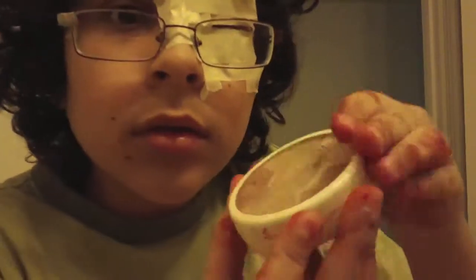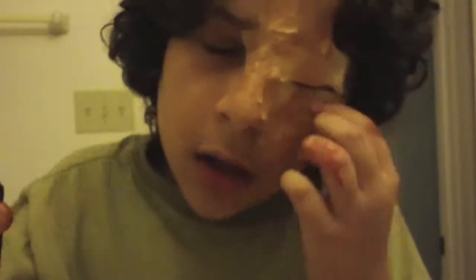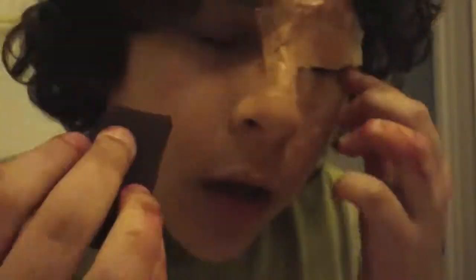Now take your Ben Nye conceal wheel and find a skin color that's right for you. Start dabbing that on to your appliance — all over the eye area, even where there isn't any latex. Make sure you get all the latex areas and especially the tape saturated. This may take a while to get it perfectly blended, and you may not get it perfect, so keep that in mind.